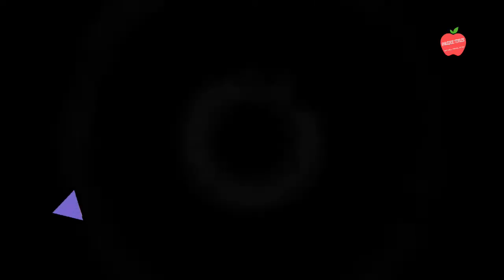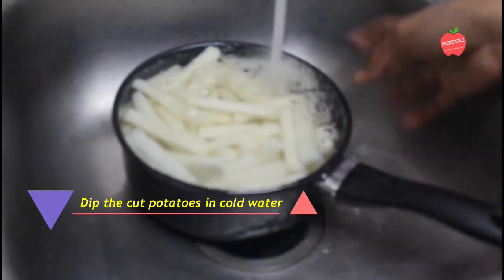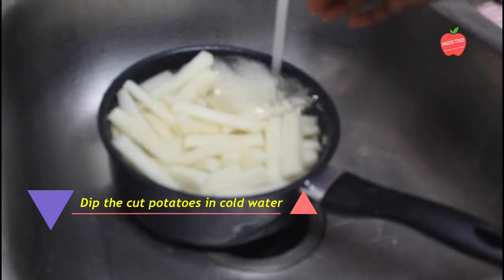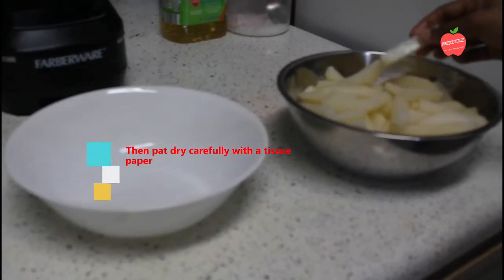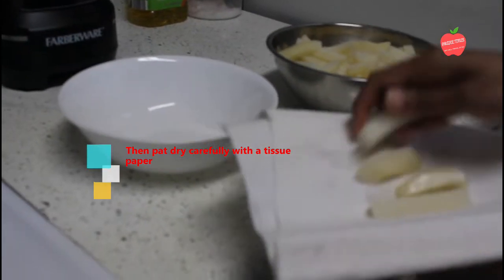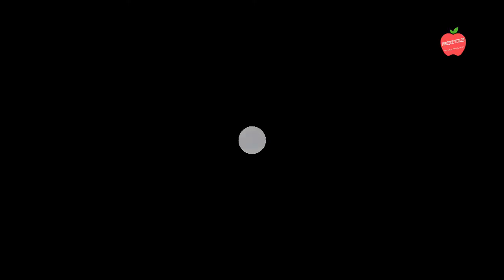After boiling, we will rinse the potatoes under running water and wipe them dry. We need to make sure they are washed and dried properly.